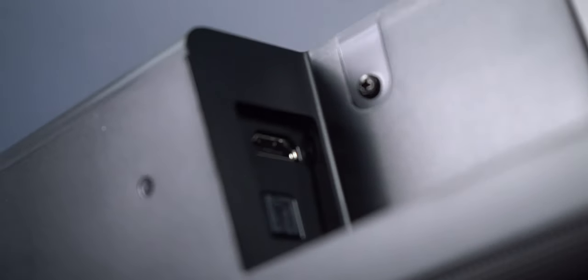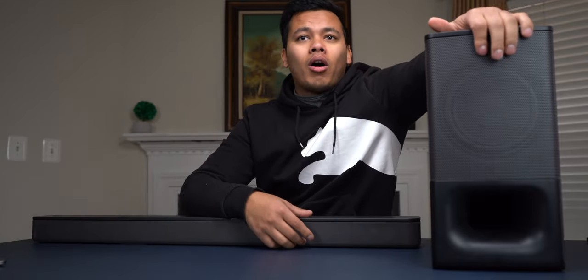We have the power button, Bluetooth, and the volume buttons. On the backside, we have a couple of ports. This soundbar has two ports: an HDMI ARC port and an optical audio port. The front grills are made out of metal on both of them.